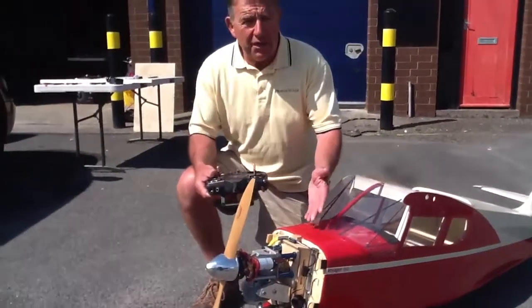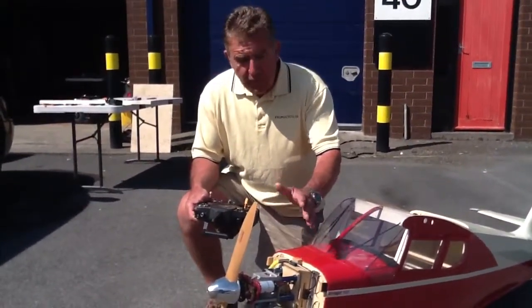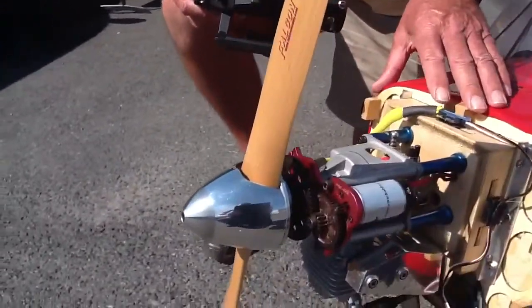Now then folks, how cool is that? No fingers in the way. Very safe, of course, easy to install, can be retrofitted to many other engines.